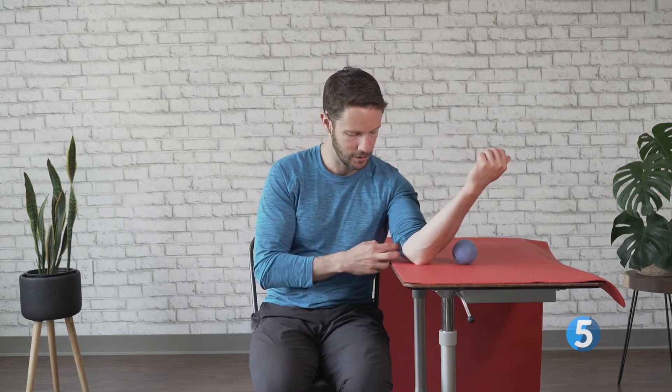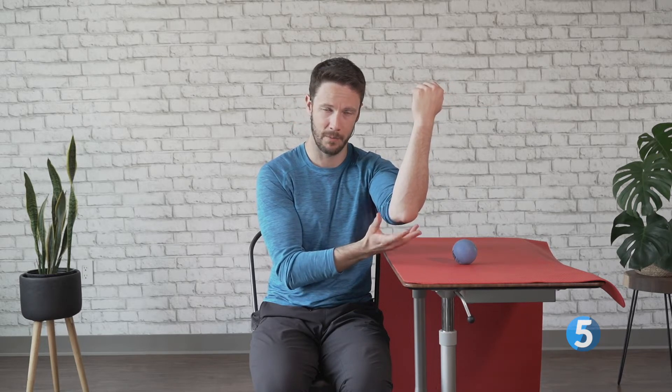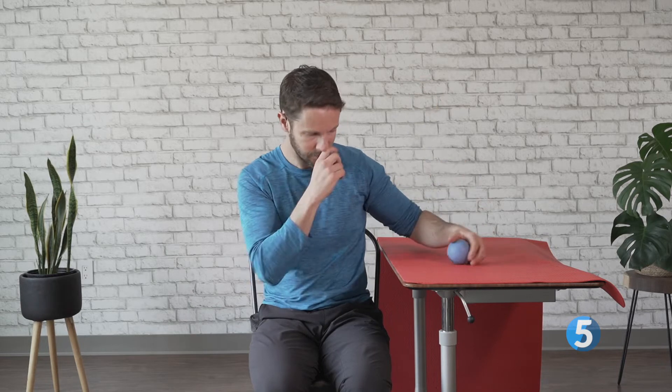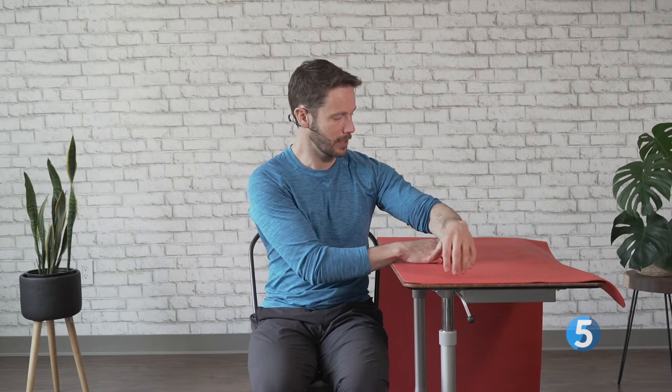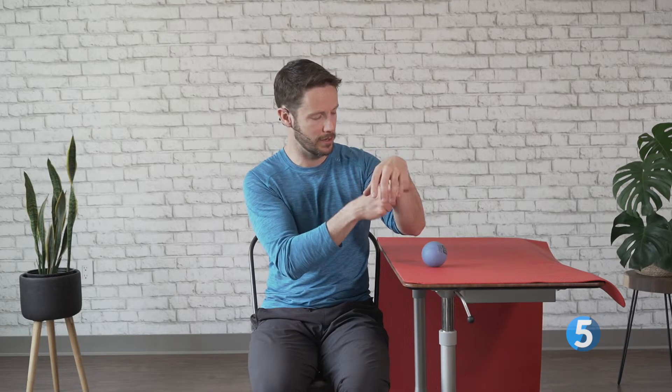We're going to start on a tabletop or countertop, as long as it's high enough that you can put some pressure down into it. I want you to avoid going right onto the bone on the inside here — there are two bones, the point of your elbow and the one on the inside, and in between is where you hit your funny bone. Just avoid getting all the way up onto those bones. You can go anywhere from the wrist down. Get yourself into a seated or standing position, place the ball in front of you to the side of your chest, turn your palm towards the ground, and roll straight front to back.